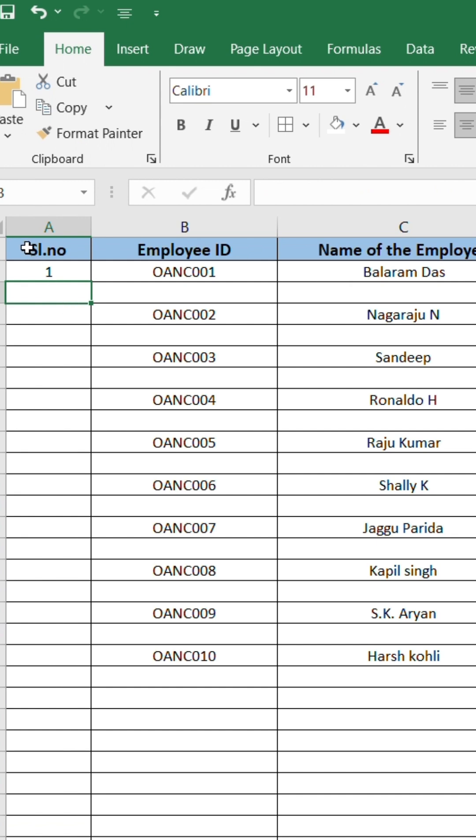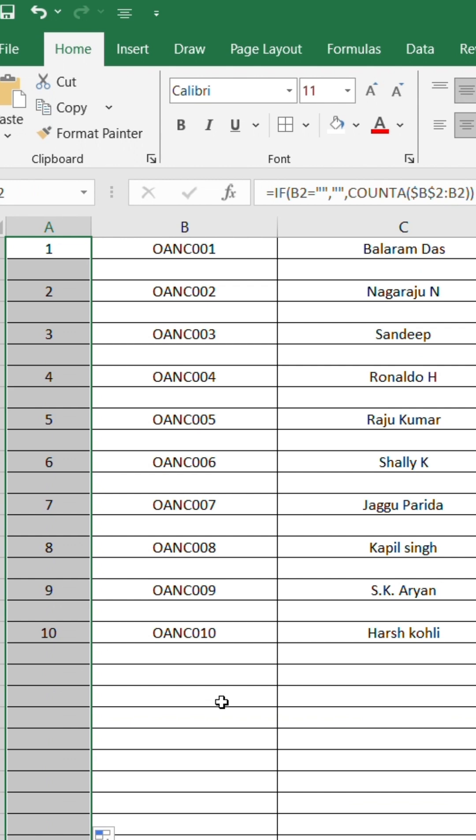Here, column B is where your data is entered. Just type the formula in the first cell, drag down, and you're done.